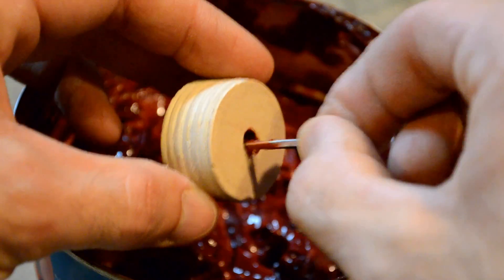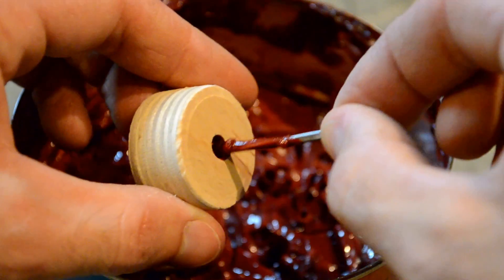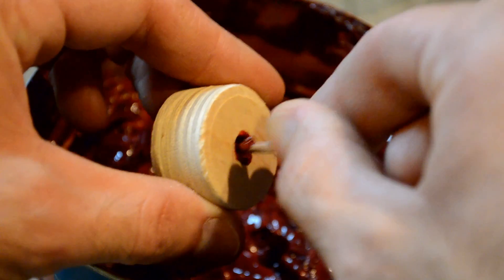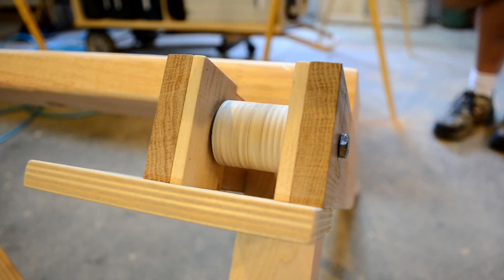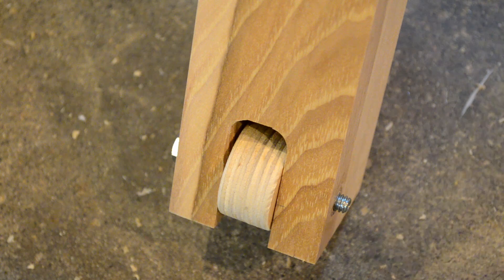Evidently the plywood swelled after we made these wheels, because they sure didn't sound like that before. Here's a wheel with grease, and a wheel without grease.